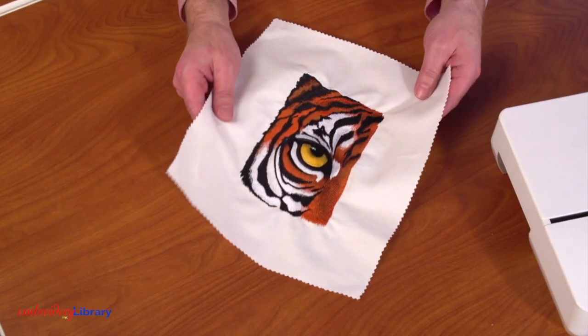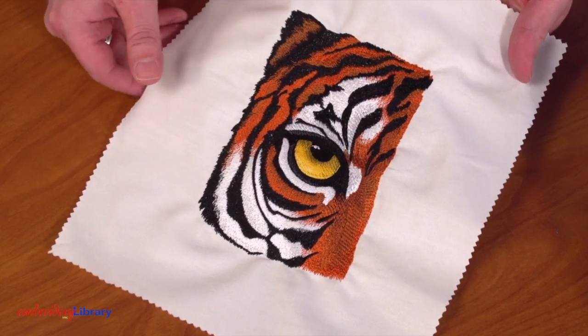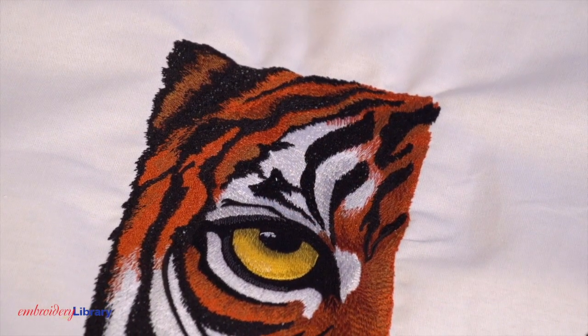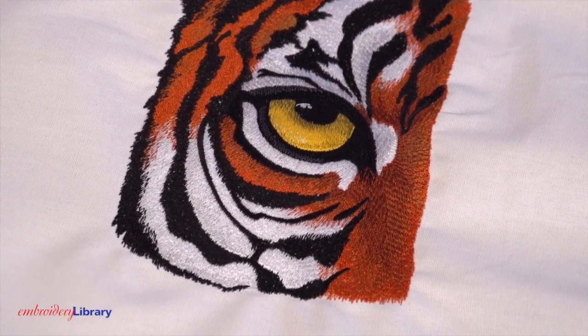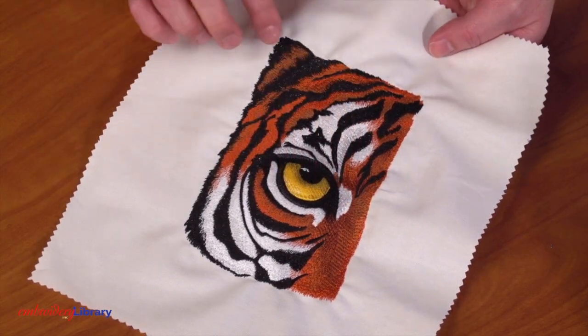With any fabric, it's essential to pair it with the proper stabilizer. On this example, I embroidered a design with one piece of tearaway stabilizer on the back. The tearaway stabilizer is not strong or sturdy enough to hold up this design. The needle penetrations weaken the stabilizer, so it begins to tear away while embroidering. That's why the fabric pulled and puckered.